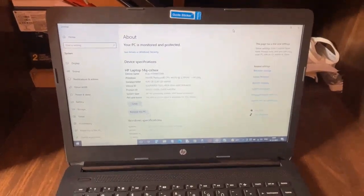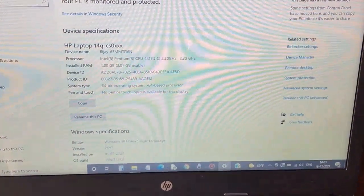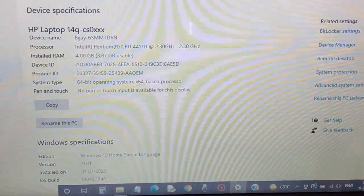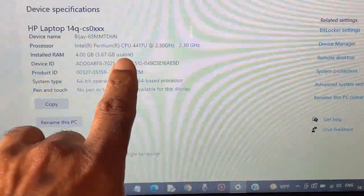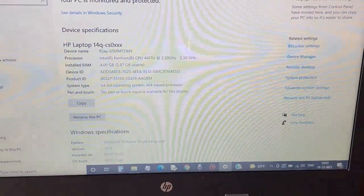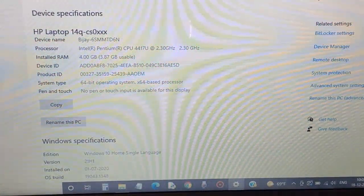Here's the brief spec as you can see from the About option of the PC. This is the HP 14Q series, and you can see 4GB is the RAM — 3.87GB is what's available for use. This is what I need to change; I need to upgrade it to 12GB.